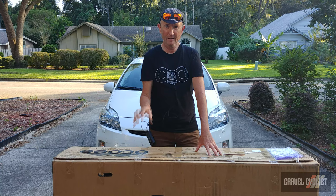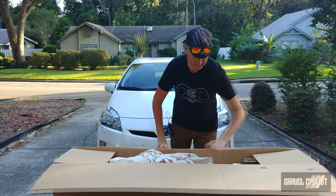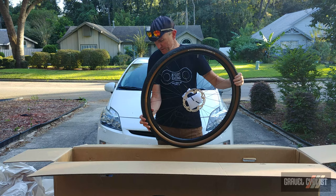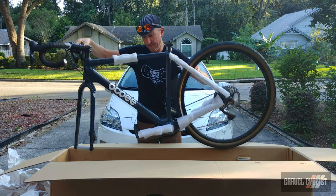So without further ado, let's unbox the Ocoee Boundary and see how it looks. There is a reason why this box is so sizeable — the bike is just about fully assembled: front wheel, seatpost and saddle, a box of parts to be determined, and the Ocoee Boundary itself.